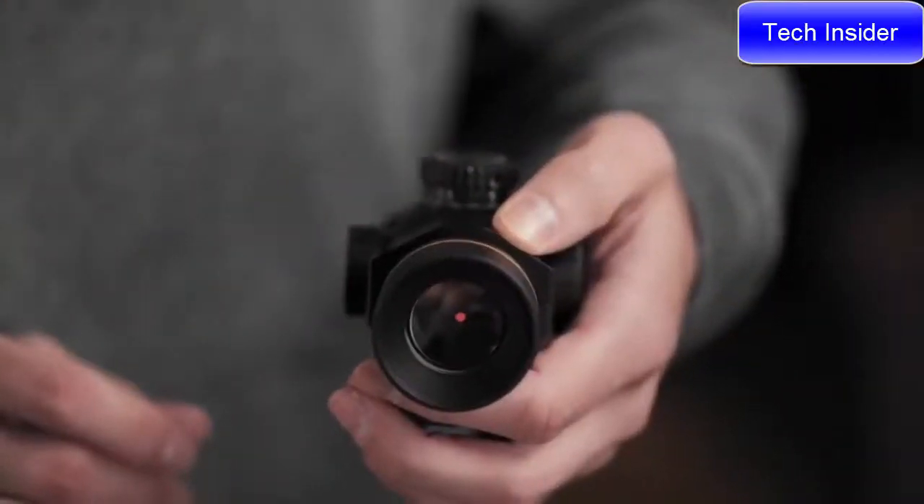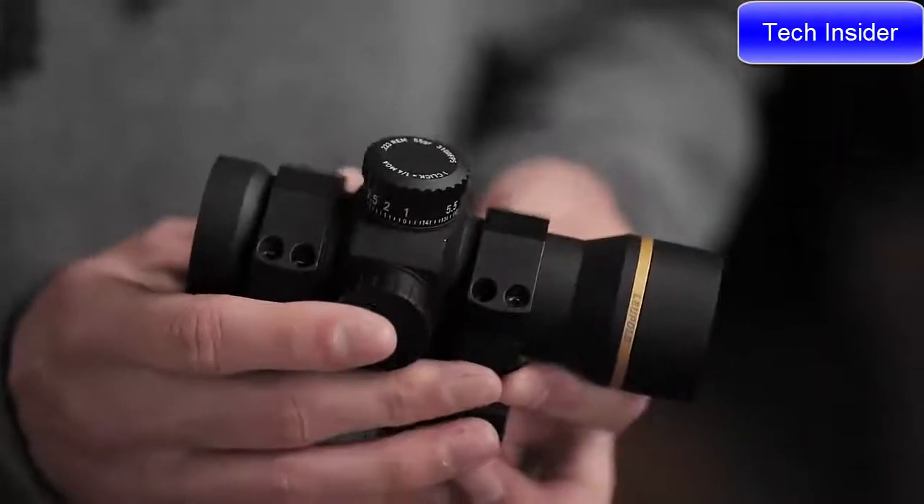Like all Leupold rifle scopes, the Freedom RDS is made right here in Beaverton, Oregon. It's also 100% waterproof, fog-proof, and guaranteed for life. If this red dot doesn't perform as promised, we'll repair or replace it for free.